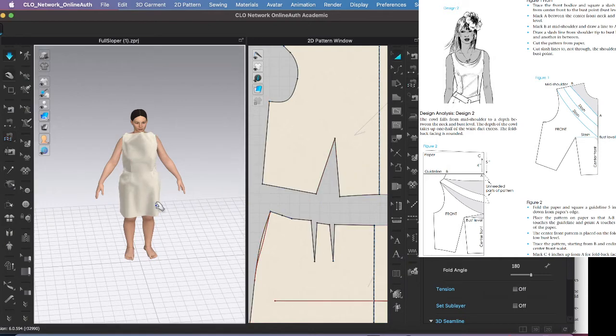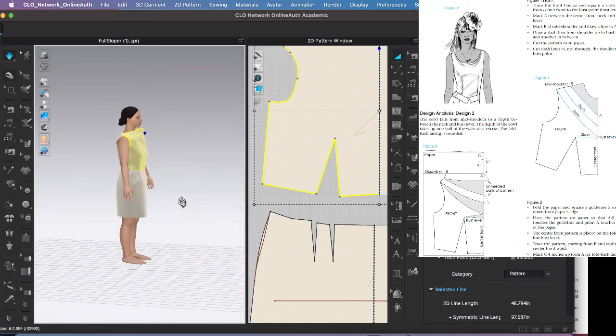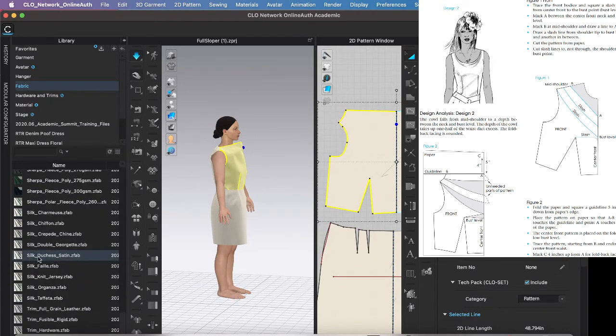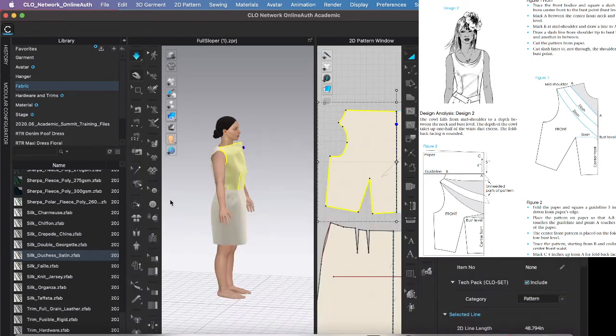The muslin fabric is a little stiff — it just flies back up. I want to change the fabric to something with more drape. Going to the library fabric, let's do the silk duchess satin. Look how it drapes — that's probably what we want for this cowl sample. I'll put it on the front piece and let everyone else stay as muslin.